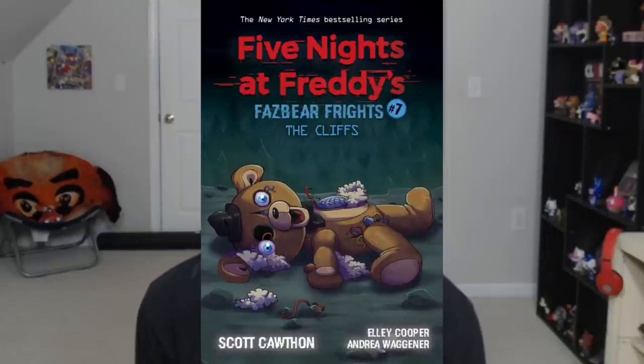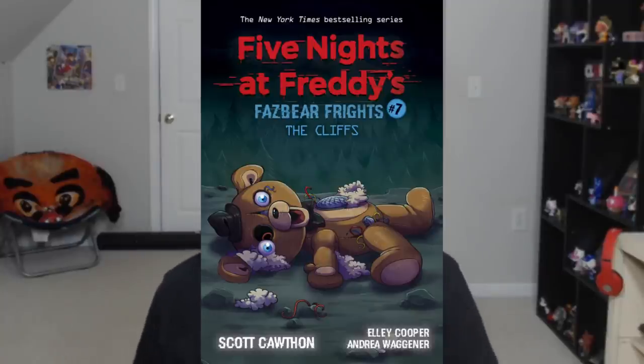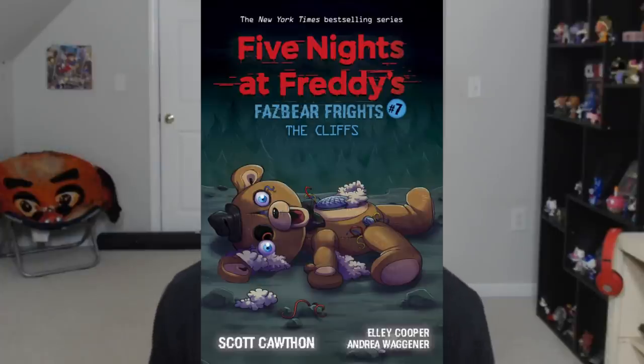And now, moving on to the whole topic of today's video: The Cliffs. This is book number seven, and the cover has been revealed. Honestly, this is so cool — I just love this cover so much. If you've read any of the stories or are up-to-date with your ScottGames.com teasers, you will immediately recognize who this character is, or at least what they appear to represent. Lonely Freddy, of course — that is totally either a reference or it is Lonely Freddy.